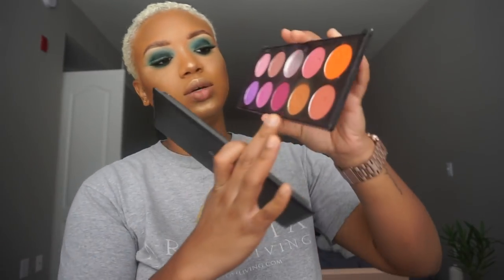I'm going to use this blush palette by Coastal Scents and go in with this color here. Then I'm going to use a lip liner, and I'm going to use Carity's Lip Lock liquid lipstick in Sugary Sweet. Then I'm going to go in with a see-through lip gloss and put that on top.